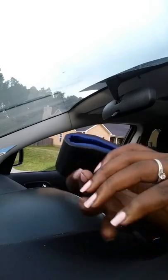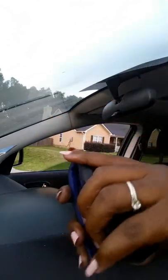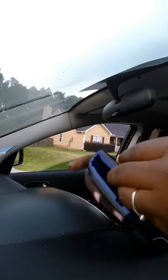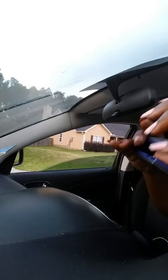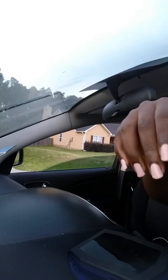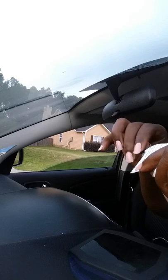It feels nice and leathery, and it stretches open nicely, so it should work fine depending on the size of your phone. There's a clear area on the back which I believe is for the adhesive. It also says do not mount on leather, so if you have leather in your car up in that area, you might not want to do that.